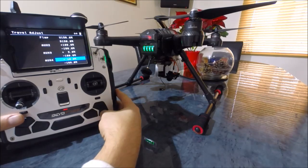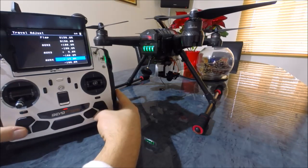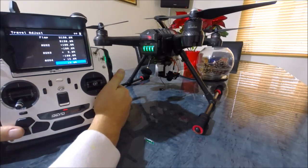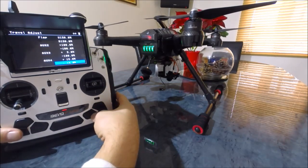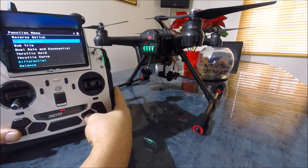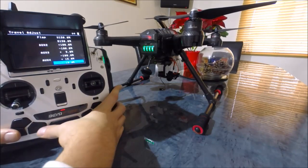On auxiliary four we need to adjust this to plus 15 and minus 15. That's the change you need to make on auxiliary four.